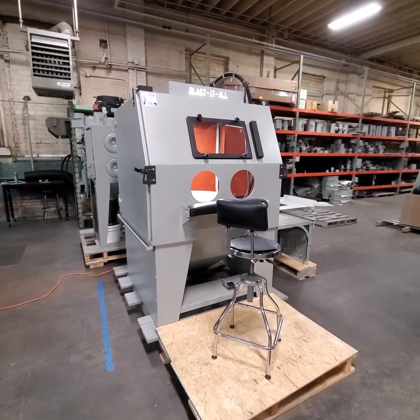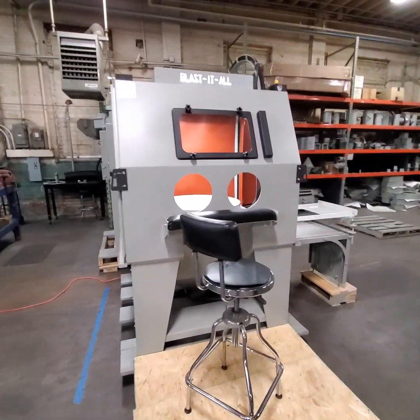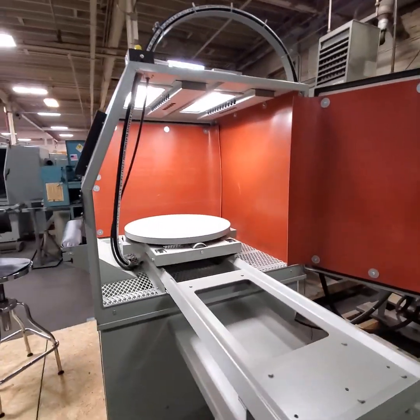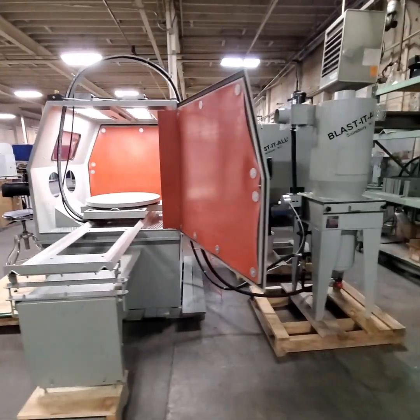Greetings YouTube blasters from Blast-It-All here in Salisbury, North Carolina. Today we're looking at our 48 by 48 pressure blast cabinet. This one has some pretty incredible features on it and I'd like to go over those with you.